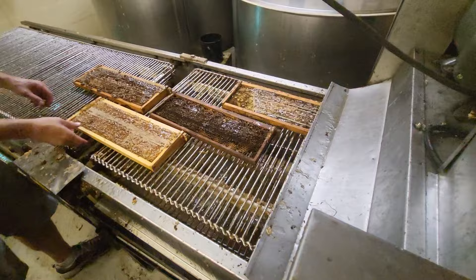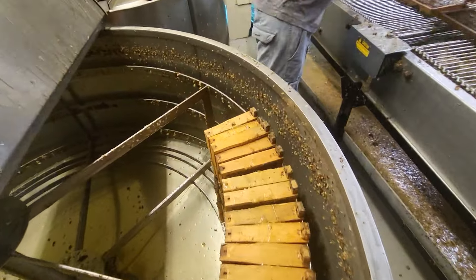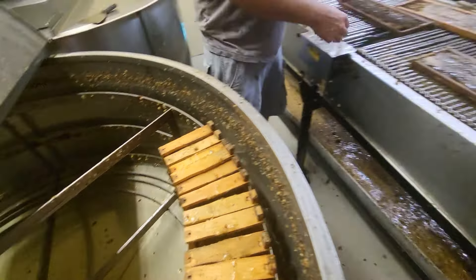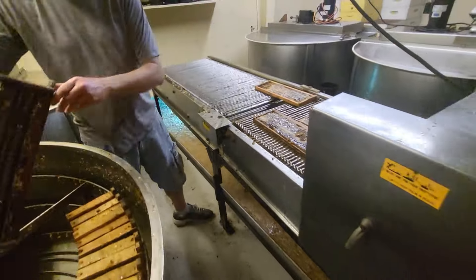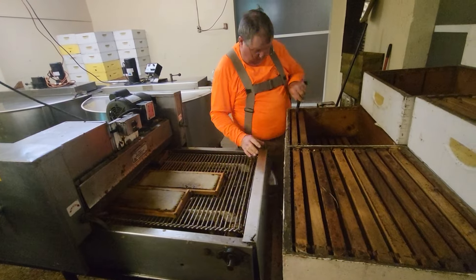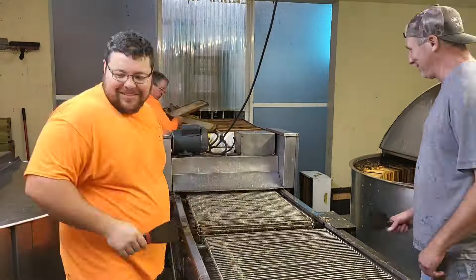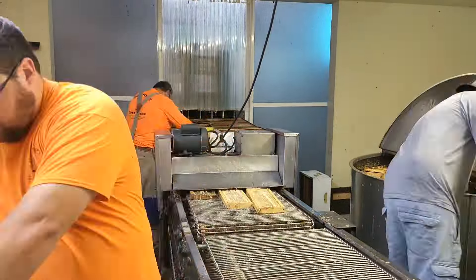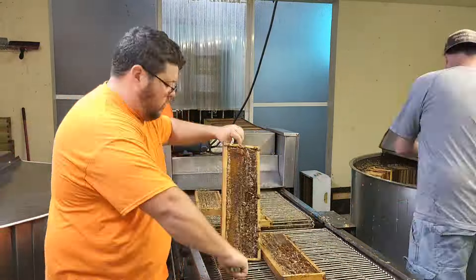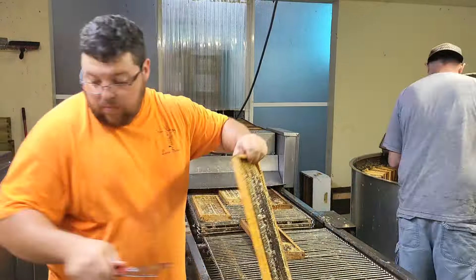My buddy Dustin here is checking the frames to make sure it got most of the cappings off. He'll scrape now and then to knock off any extra cappings that didn't get taken off. Then he'll load them up in the extractor, stack them in there nice and neat. We'll keep doing this until the whole extractor is absolutely full of frames. Then we'll turn the extractors on — the big barrel-looking things — and it'll actually spin these frames real fast and sling all the honey to the outside because honey weighs so much. Centrifugal force will pull it out to the outside, then it'll all run down to the bottom drain and drain right out.